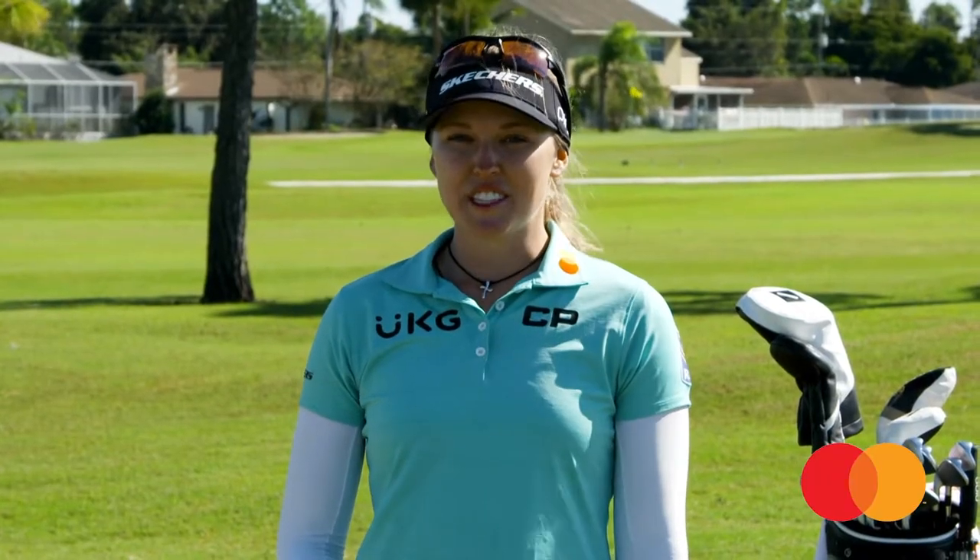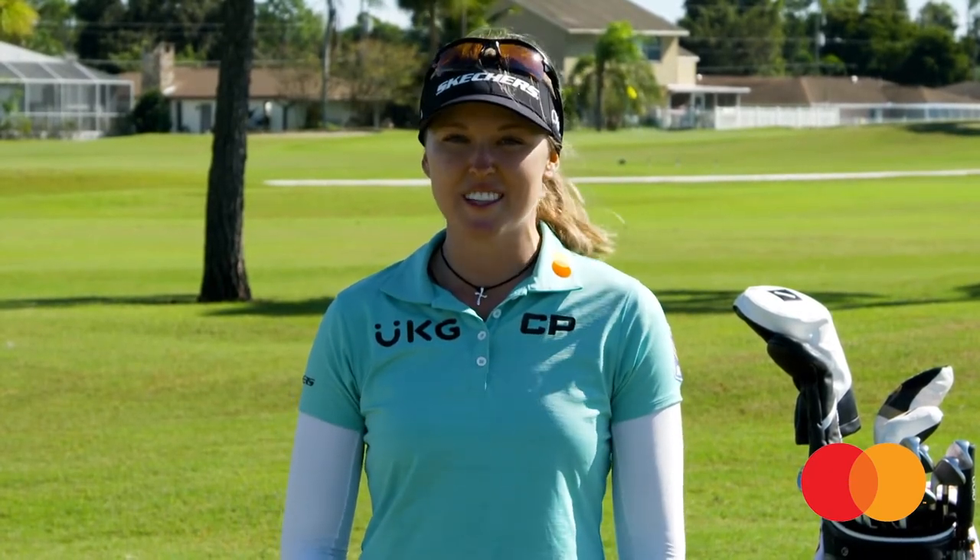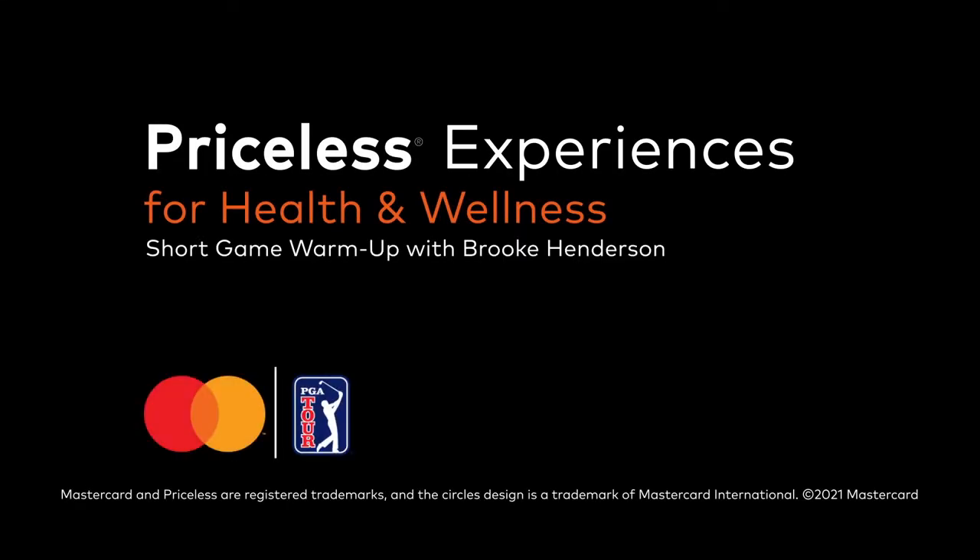My parting priceless advice for short game warm-up is: spend more time around the greens and less on the range, and it will help you score better. Thank you so much for watching my health and wellness series, and I hope these tips help you out on the golf course. Have a great day!